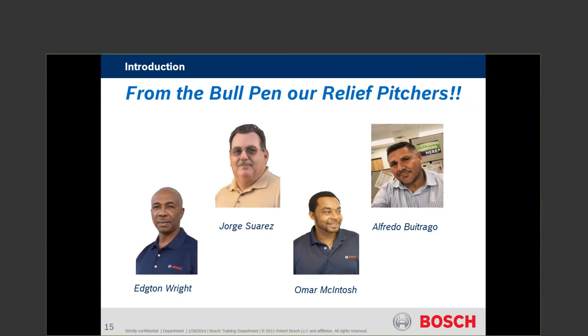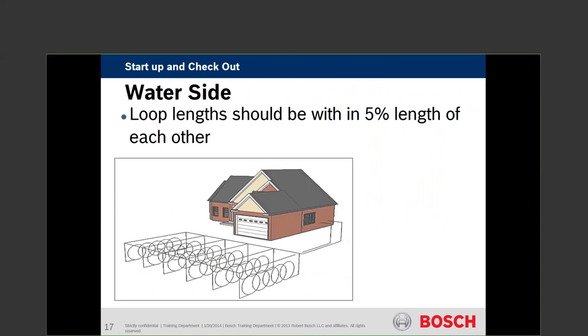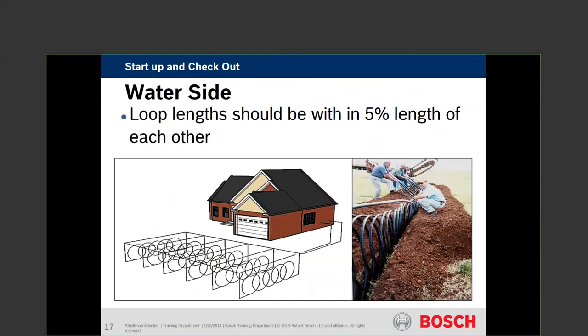We have a couple of sections we're going to attack: the water side, the electrical side, and the air side. Those three things need to be up to standards before you can really get into heat of extraction and heat of rejection. If one of those three areas comes up weak, it's going to affect the outcome of your heat of extraction and heat of rejection measurements.